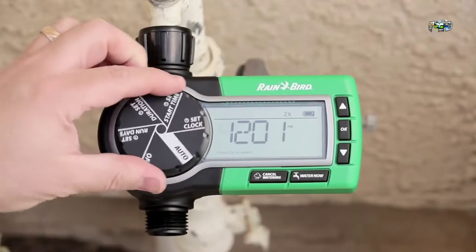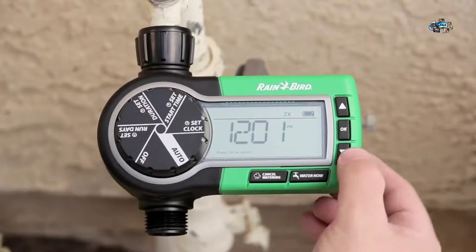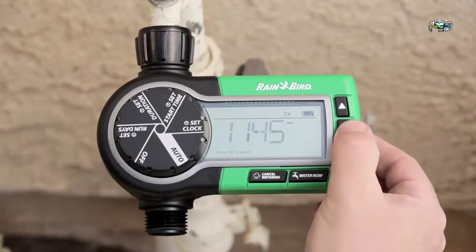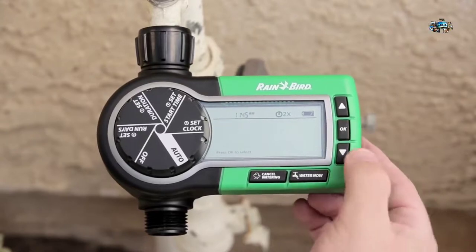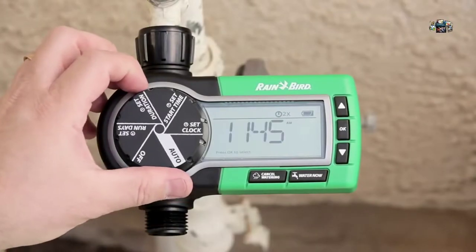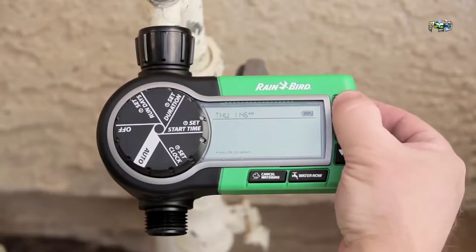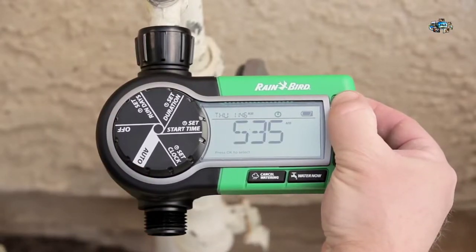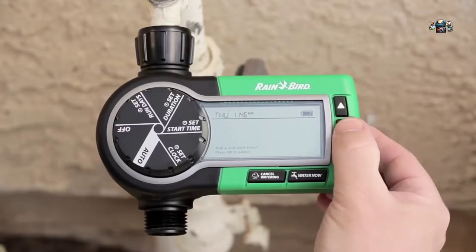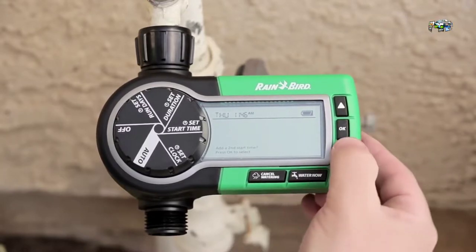The first thing you want to do is set the clock to the current time, then press OK and select the current day of the week. Next, set the start time — you generally want to set it to come on early in the morning when it's not too windy and it's a little bit cool. If you want a second start time, you can select that as well.